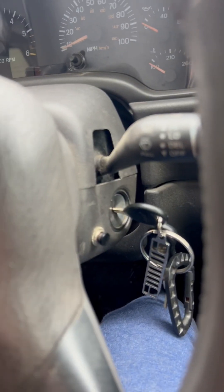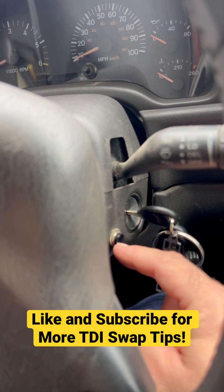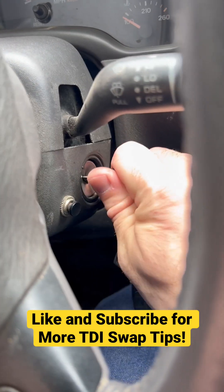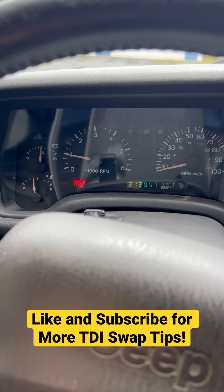This little switch right here is just a push button momentary that temporarily grounds the cam position sensor signal to signal ground. Start the engine, press this button a few times, and we've got tachometer.